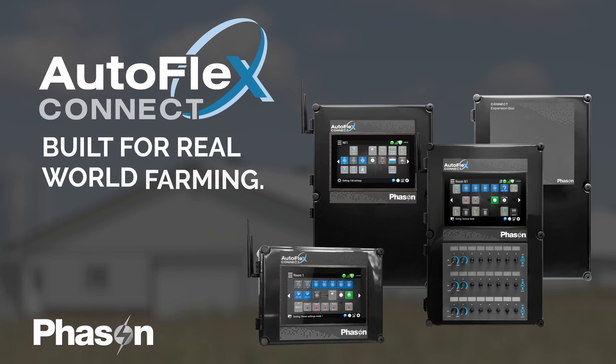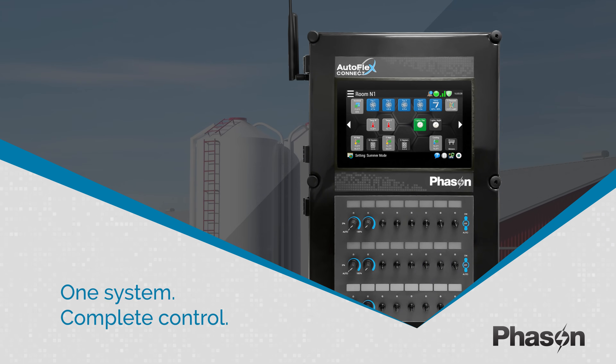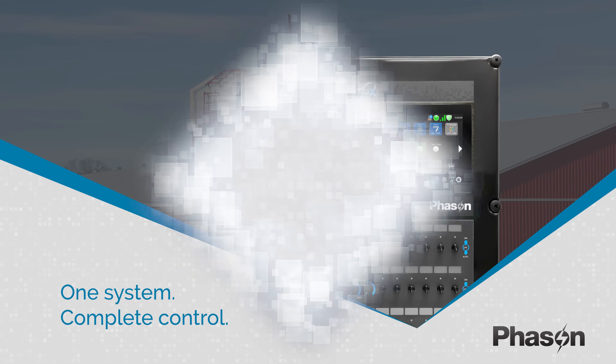Introducing the Autoflex Connect 3 family, the next generation of barn automation. The Autoflex Connect 3 brings all your barn systems together — ventilation, heating, cooling, feeding, lighting, and more — into one easy-to-manage platform.